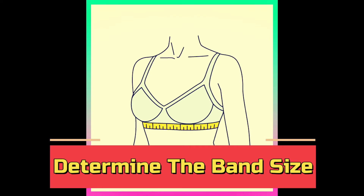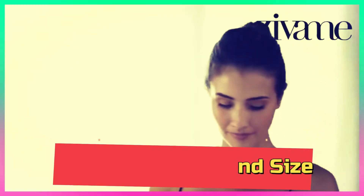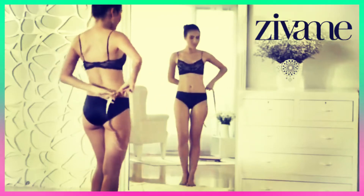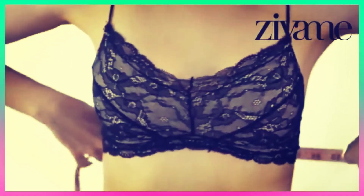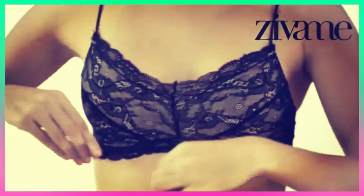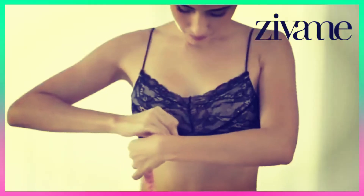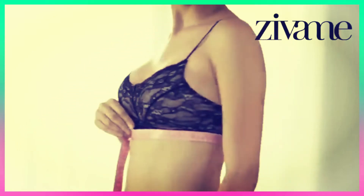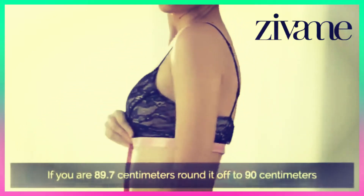Number 1: Determine the band size. While braless or wearing a non-padded bra, use a measuring tape to measure around your torso directly under your bust, where a bra band would sit. The tape should be level and very snug. Round to the nearest whole number. If the number is even, add 4 inches.